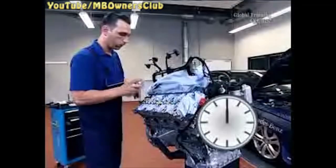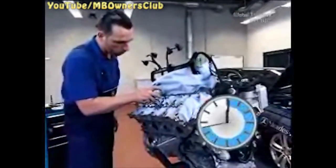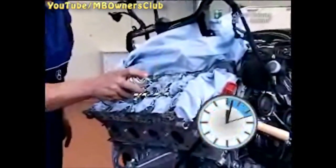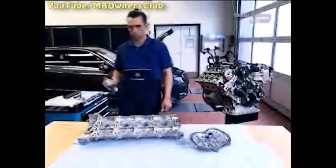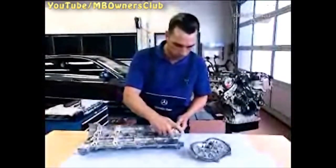Now start with the reinstallation. Spray sealant remover on the residue of the cylinder head. Let the spray react for 5 to 10 minutes. Then remove the residue with a plastic wedge. Do the same on the front cover and the cylinder head cover.